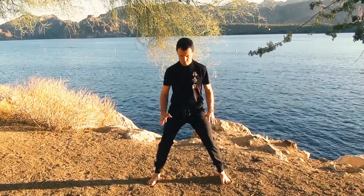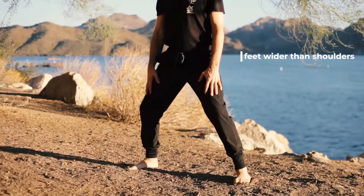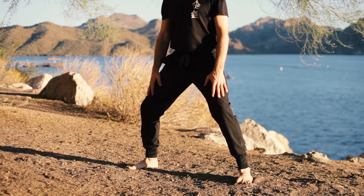So the basic stance: feet are wider than the shoulders. You want to bend your knees and turn the toes out slightly, maybe 20 degrees, 30 degrees — not too far — but that makes it a little easier for your knees to track outward when you bend.